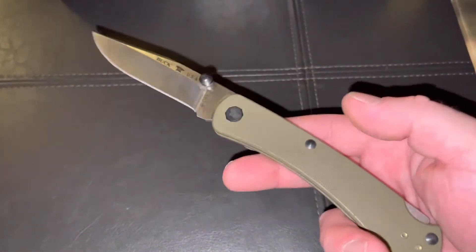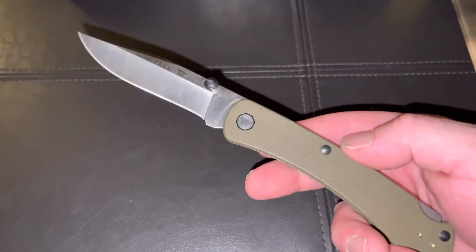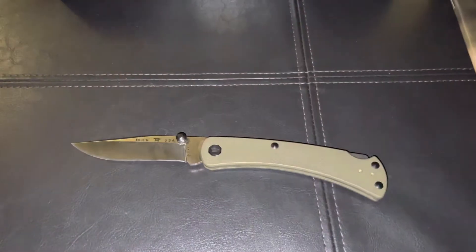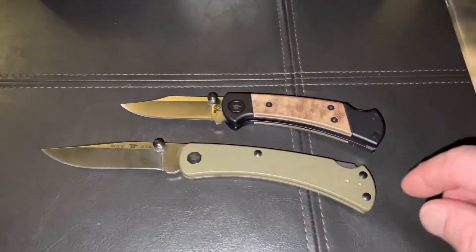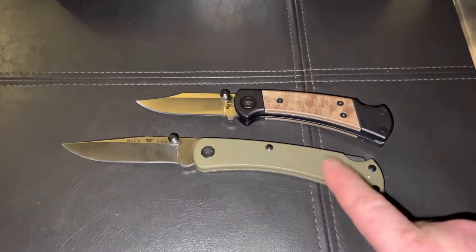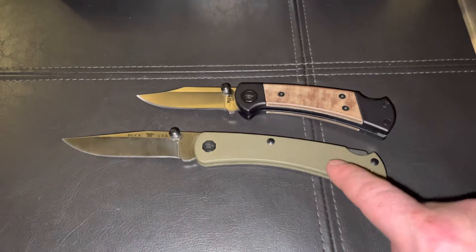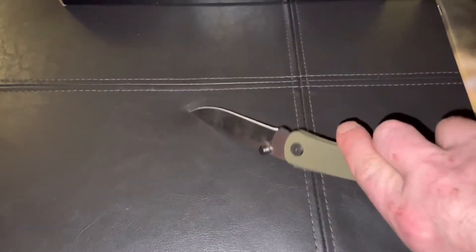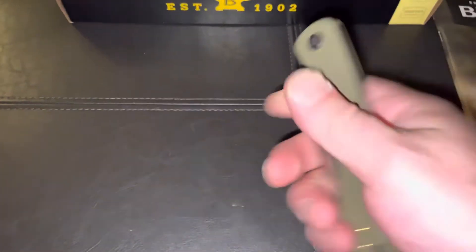I've had this knife now for about a month and a half, and it's one of my favorite EDCs. Along with this one right here, which I did a review on last time — these match up real good. This one is lighter in the pocket and slimmer in the pocket. That's the name: Slim Pro. It's got a very slim design to it.